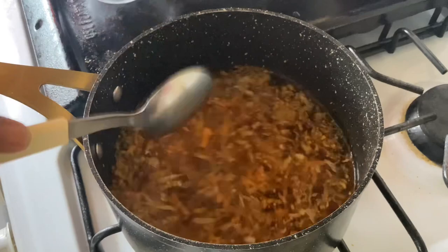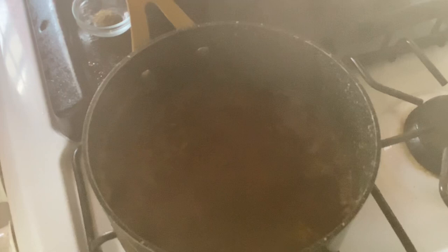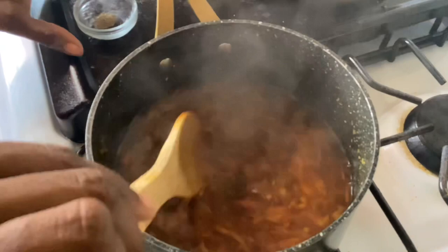Then we'll turn the stove off and allow it to steep for another five minutes, then we'll strain it. Our tea is almost finished — we've allowed it to steep for a few minutes after turning the stove off. Now we're gonna add the black pepper — remember this is optional. If you have a really bad cold I definitely encourage you to use it.